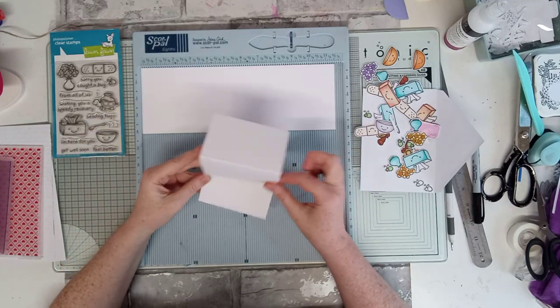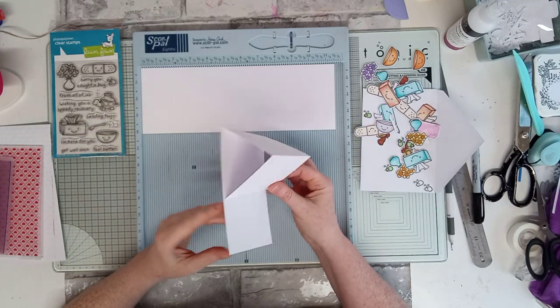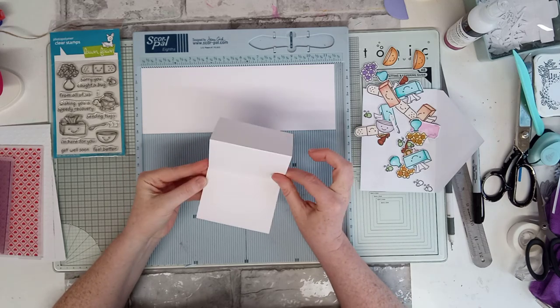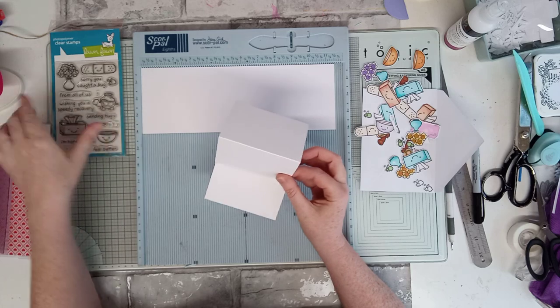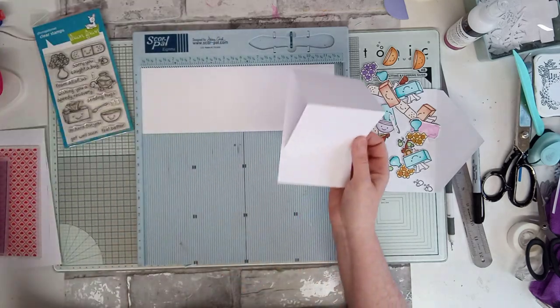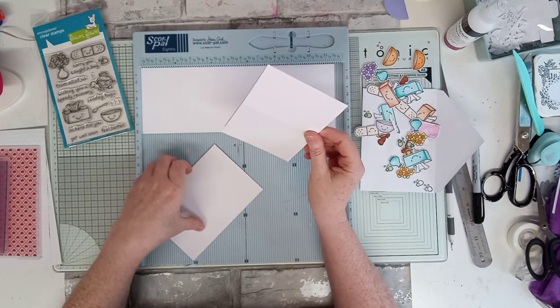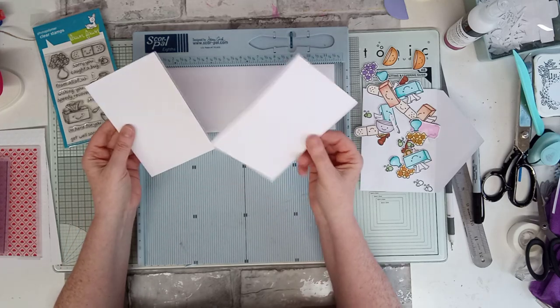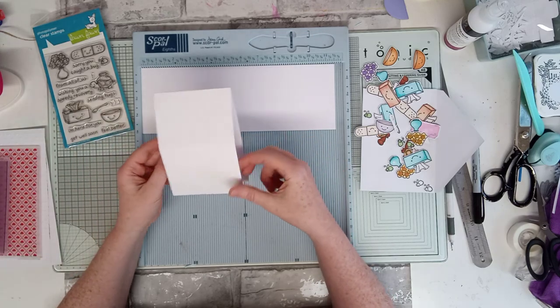Hello and welcome! Quick fun fold card — I'm thinking it's an easel, reverse easel, or something like that. Anyway, it's a fun fold to me and we're going to be using 'On the Mend' by Lawn Fawn. I've matted that into so it can fit an i6 card and i6 envelope.